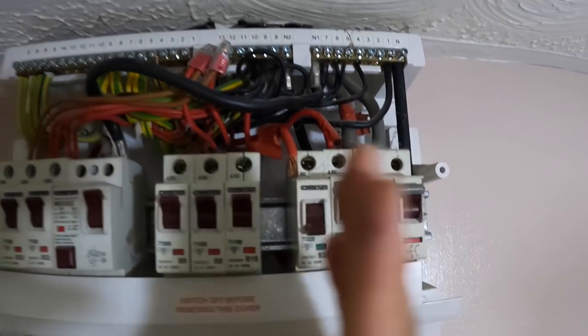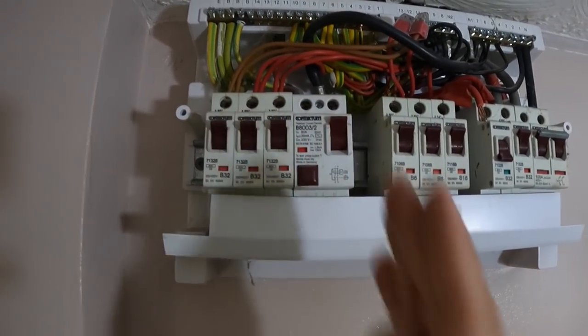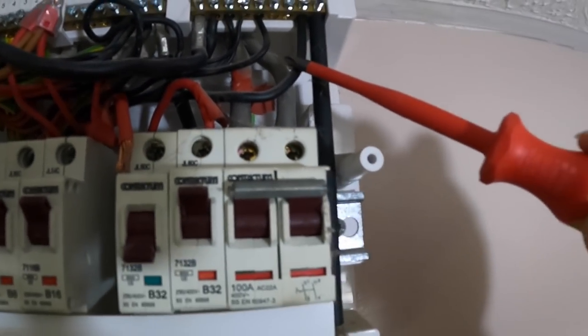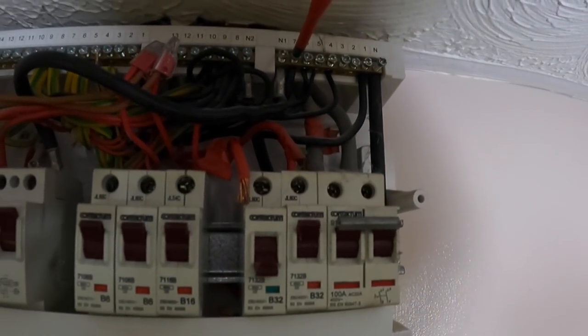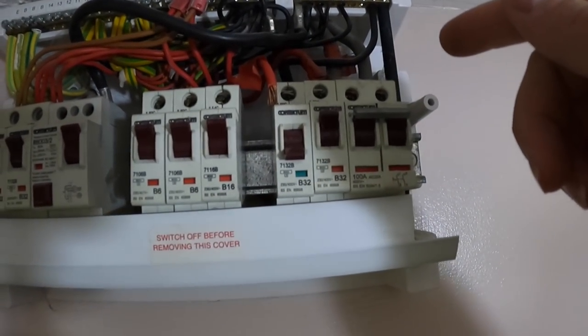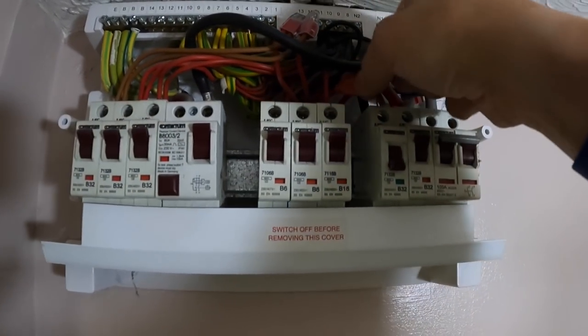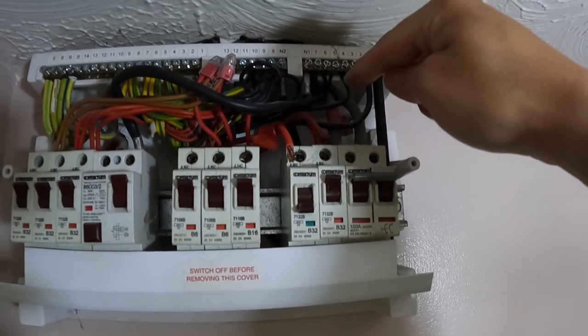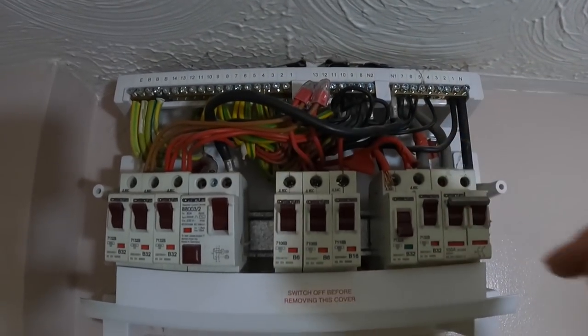This is the neutral bar corresponding with this half of the board, and this is the neutral bar corresponding with the RCD side of the board. I can see straight away number one is associated with that, but the cable is too short so he's put it into number seven. For the purpose of this test, we're disconnecting the three cables associated with this circuit so we can carry out an insulation resistance test — and it's good practice for James too.